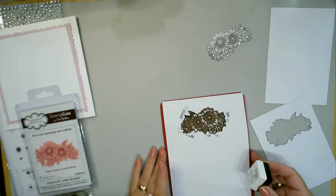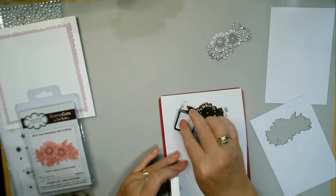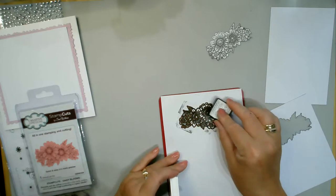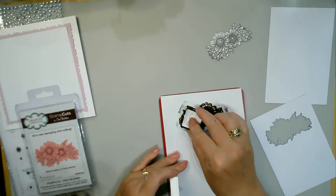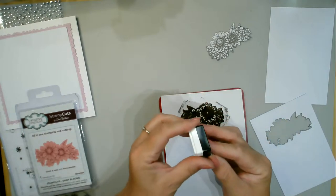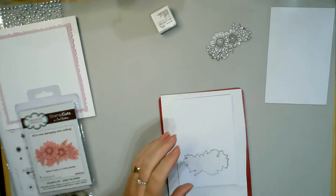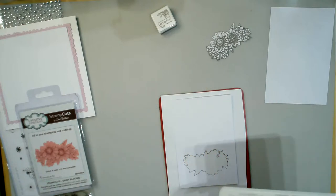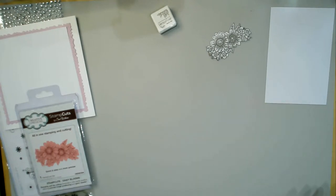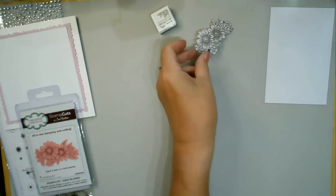I'm going to do that twice because I want two layers, so I'll just leave everything in position - I don't need to touch it, I don't need to get inky fingers. Just going to ink that up again using my small ink pad, turn that around. It doesn't matter about picking up ink from the outside because we're cutting it all out - there's none of the messiness around it at all.